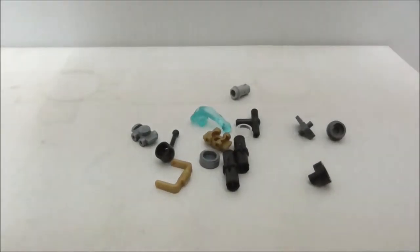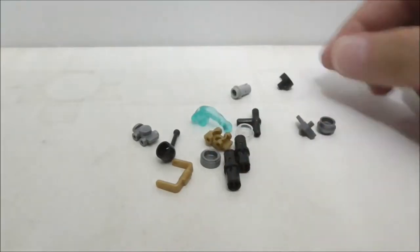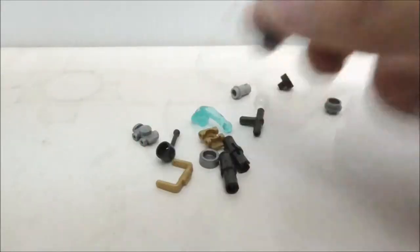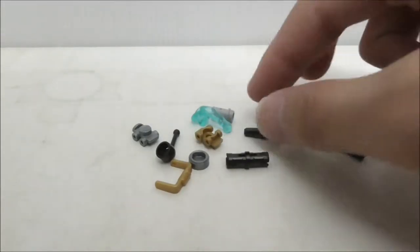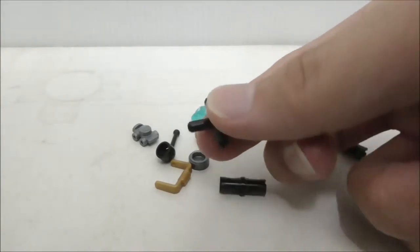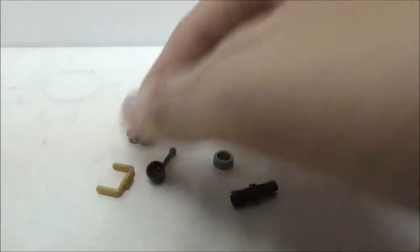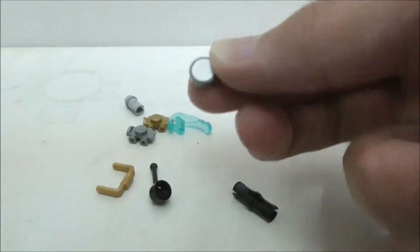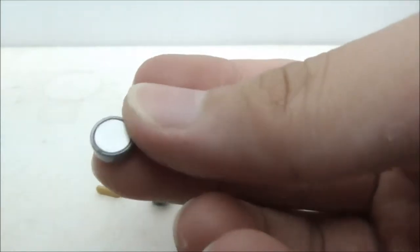These are the extra pieces included with the set and there are quite a lot. You get a modified stud, a grey stud, a transparent stud, a stud shooter piece, a connector and stud piece, two black connectors, a bar piece on three sides, two skate pieces — one in gold and one in silver — a gold bucket piece, a lever, an extra Power Blast piece, and a printed round tile piece with a reflective surface which looks really nice.